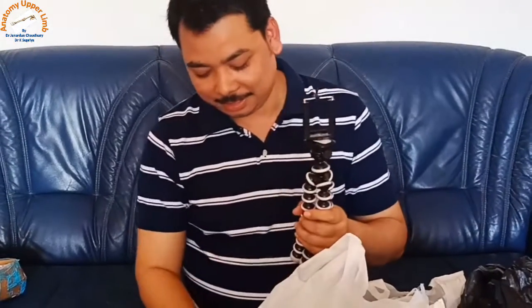Before, I used to vlog with this camera and keep it somewhere, focusing over there. But now I have this mobile so I can see myself. Now I have the mobile tripod, so I can vlog by holding it like this, which looks very nice and easy. Or I can keep it on the table and vlog myself using the tripod.